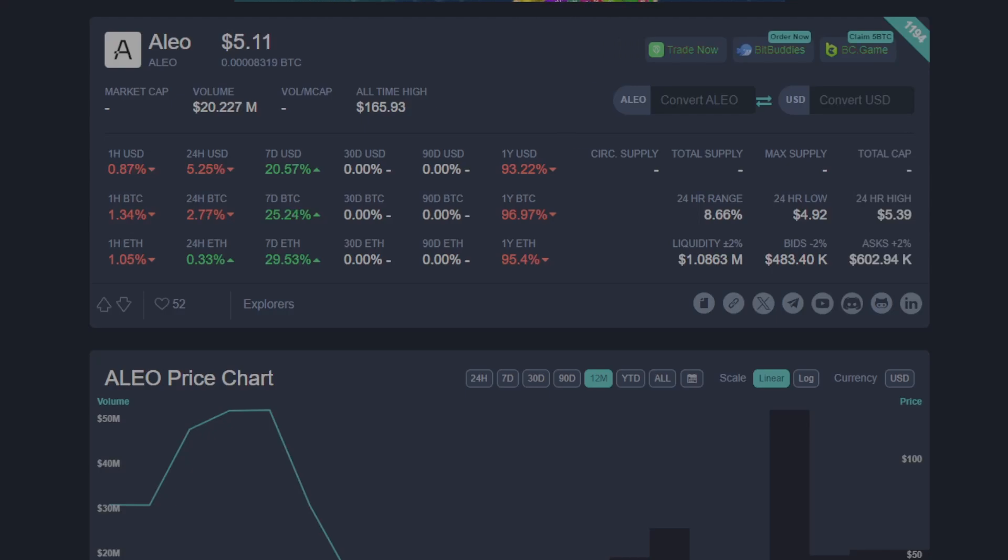Hey guys, Crewman here. Aleo is taking the market by storm — it's listed on Coinbase so it's really easy to sell if you want to dump it. The price is holding relative to the rest of the market taking a downturn. On top of that, all the mining calculators don't work correctly, which is keeping a lot of miners off it. This is the perfect storm for GPU miners to make decent profits on Aleo.